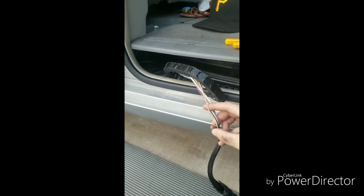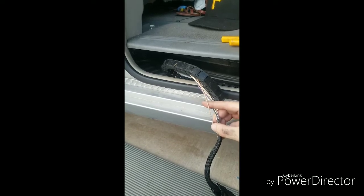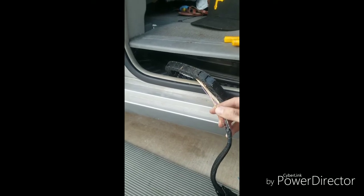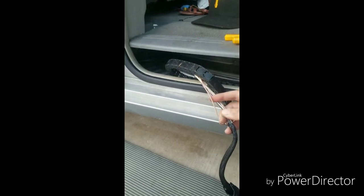It was having similar issues where it would start to close automatically, then stop and reverse. It was held on by just one strand. I'm going to do the same thing — solder it up, show you how to solder it and heat shrink it, and we're good to go.